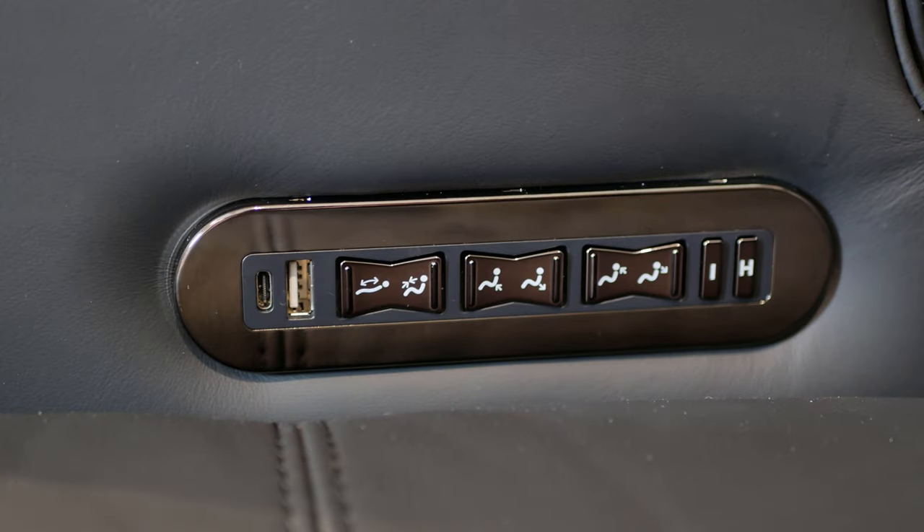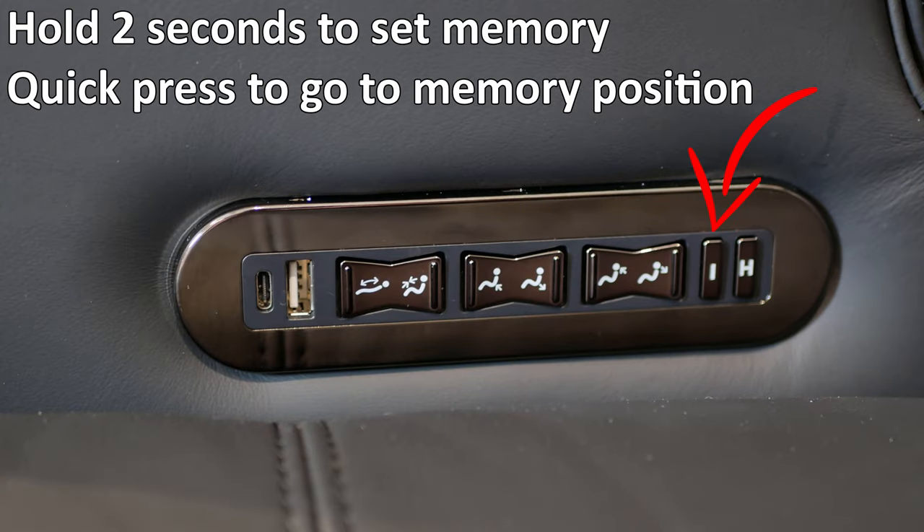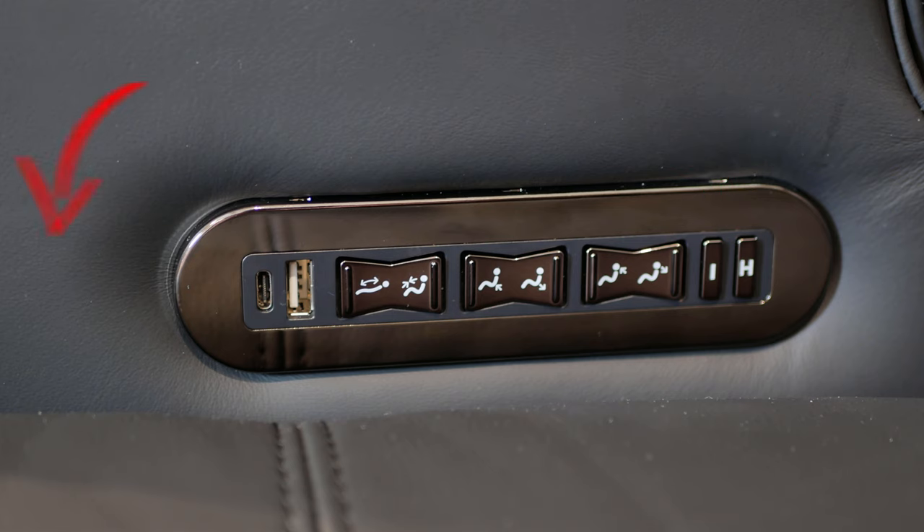The next biggest change, in my opinion, is the controls for the seats. The three functions are the same — recline, lumbar support, and headrest support — but you also have a memory function. This allows you to set a specific position that the seat will adjust to with a single press of a button. To set it, adjust the seat to your favorite recline position, hold the I button for two seconds until it beeps, and it's set. A quick press of the I button then returns you to that memory position. The home button has changed to the H button, which holds the seat and headrest back to its upright position.